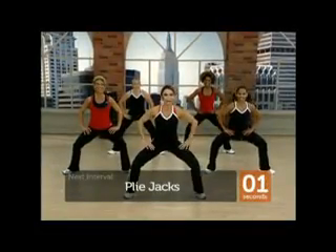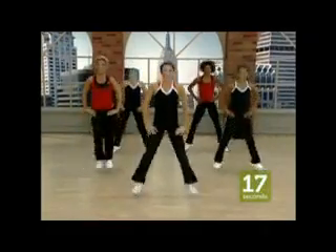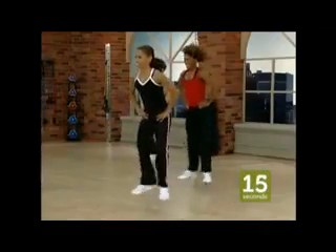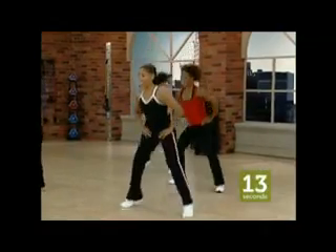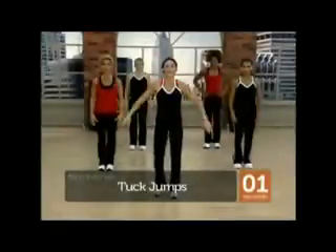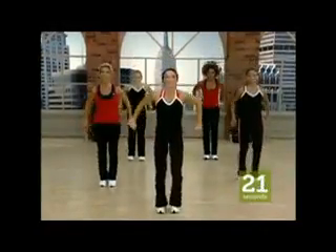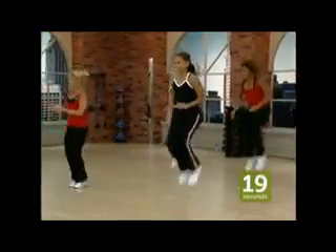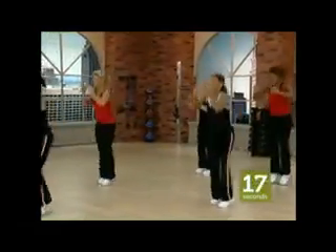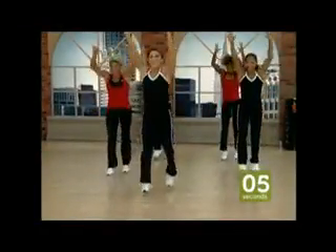Good luck everybody. Go. One, two. Those plie jacks — work hard. Up. Three, two, go. One, two. Second time around's a little harder.